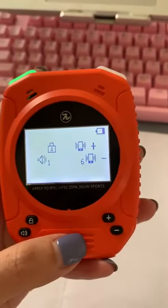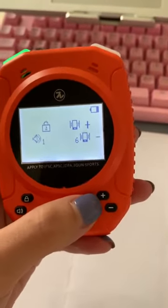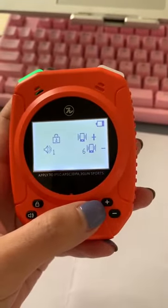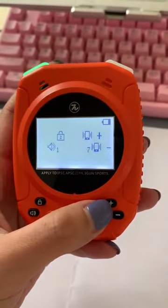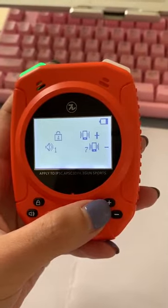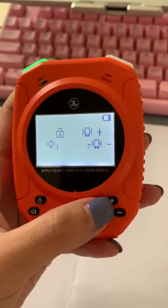Concerning the sensitivity level, you can choose it here. If you use 22LR, choose 7. Please choose 7 for the mini rifle, 22LR.